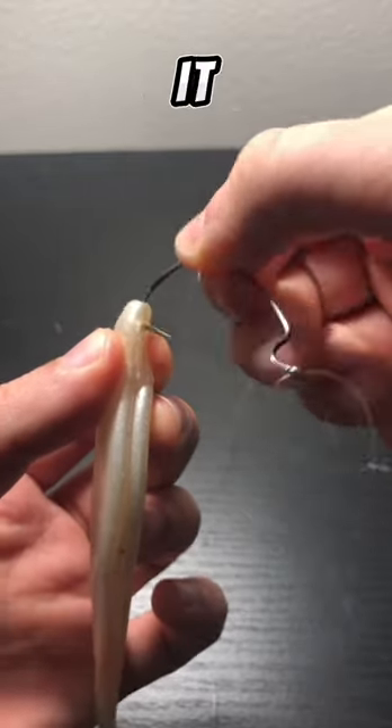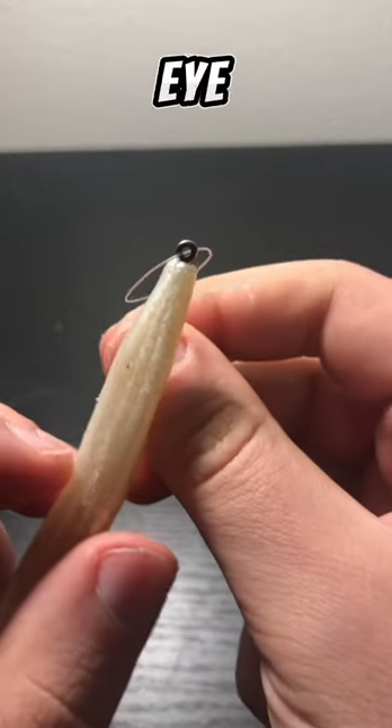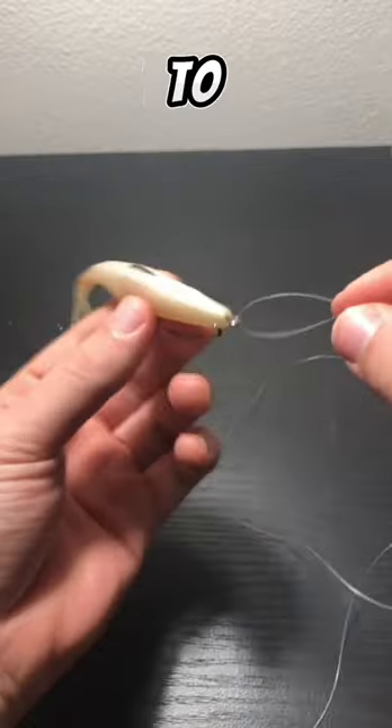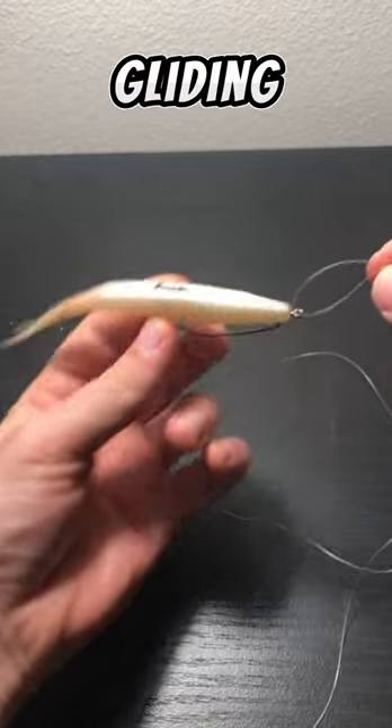When you throw on your fluke, hook it just a little bit so that when you slide it up, the plastic doesn't cover the eye of the bait. This will allow your bait to swing freely on that loop, giving it a better side-to-side gliding action.